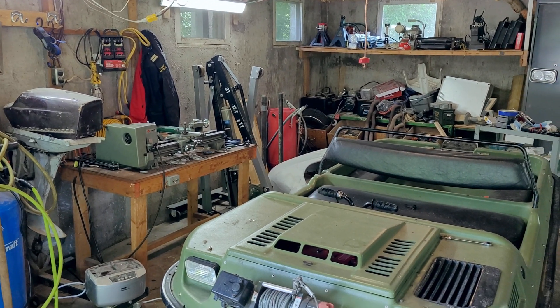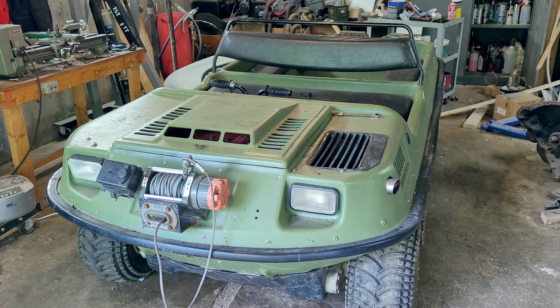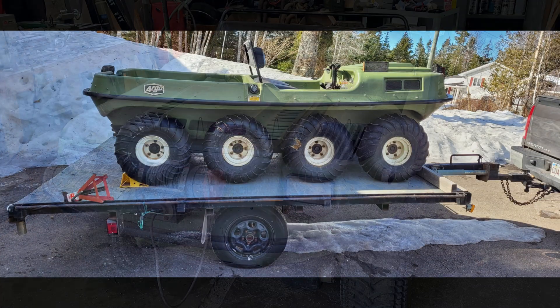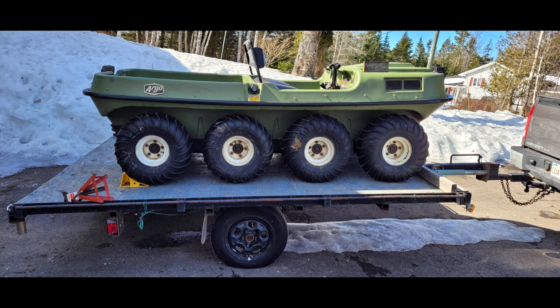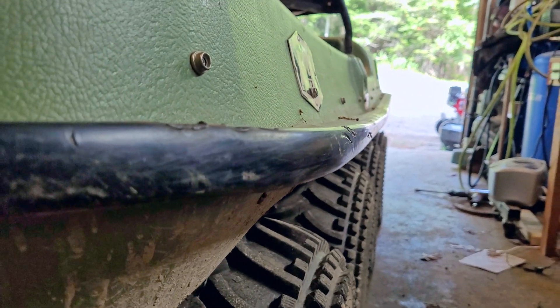I know it's been a while, but this is my 1988 Argo Magnum, and like most of us in our old age, my machine has an issue with sagging. On this old side shot, you can see that the front and back are much higher than the middle. With the body sagging like this, the body supports must be badly damaged, and there's just not enough room above the tires to run my tracks.